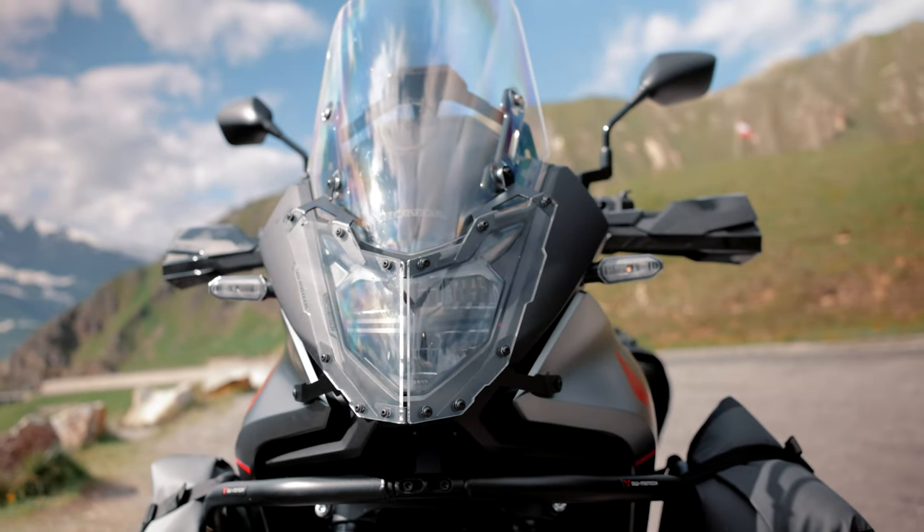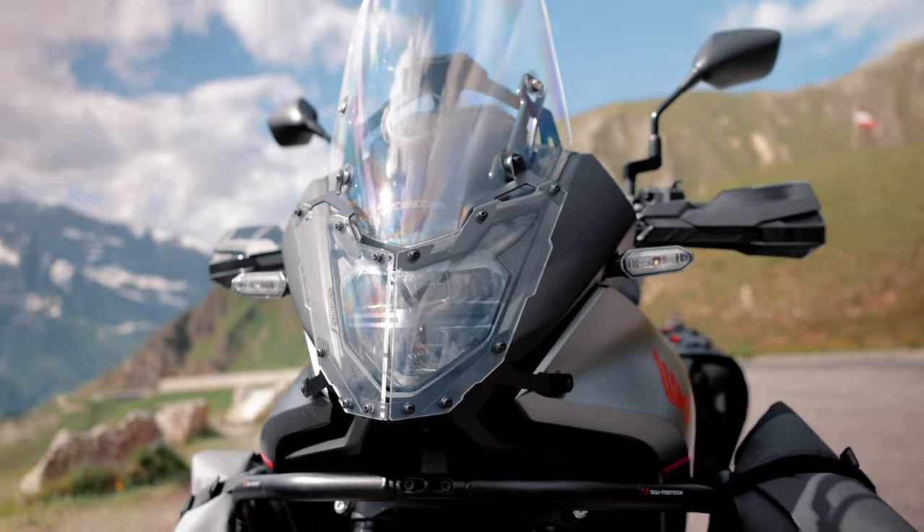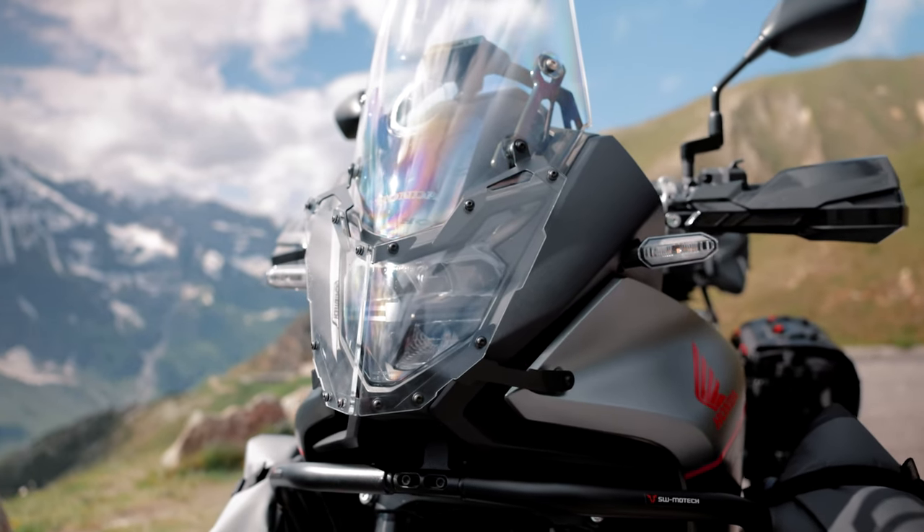The headlight guard offers the front of the Transalp an extra portion of protection and gives it an individual touch at the same time.